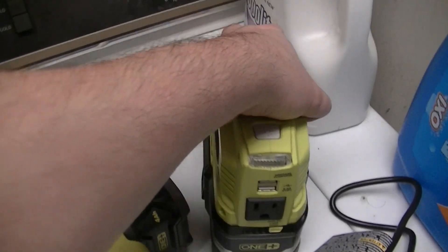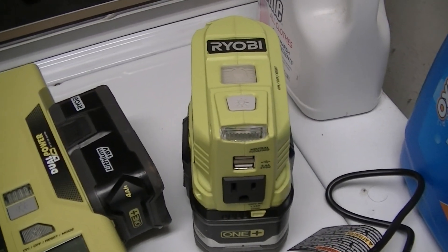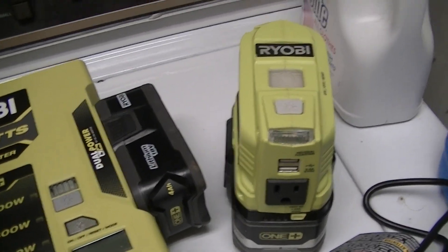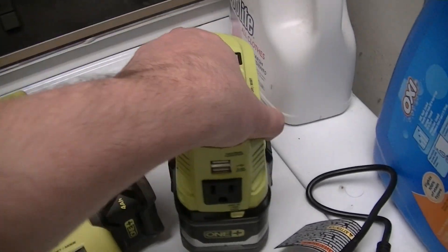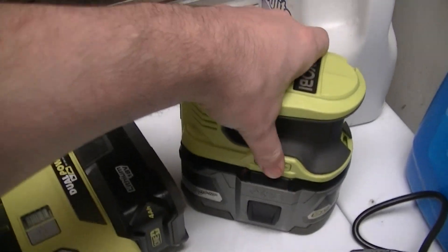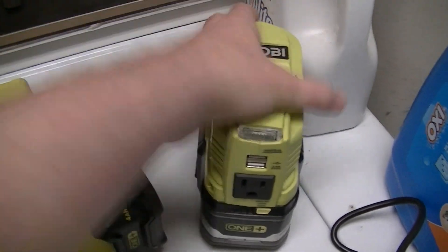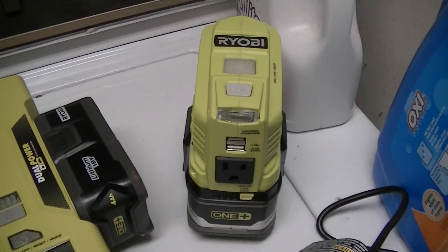Next is this one — it's more expensive, in the neighborhood of $60 to $80 depending on where you get it, at least as of early January 2022. For portable applications, the battery physically clips into the bottom of the inverter and it's all one unitized, reasonably durable unit.